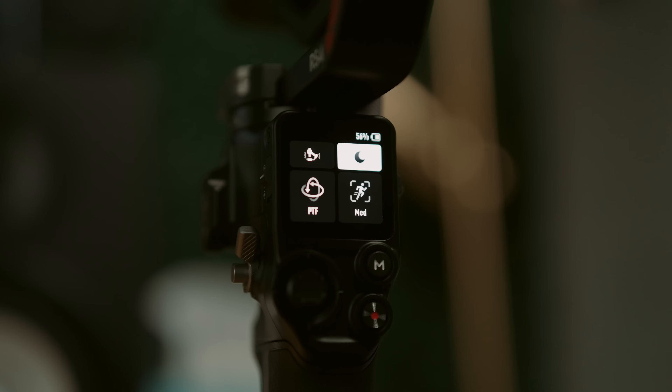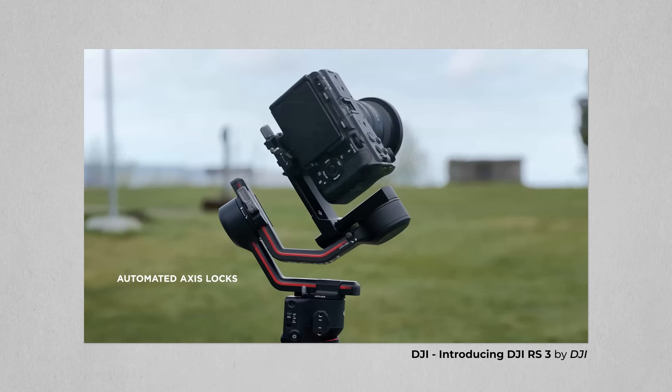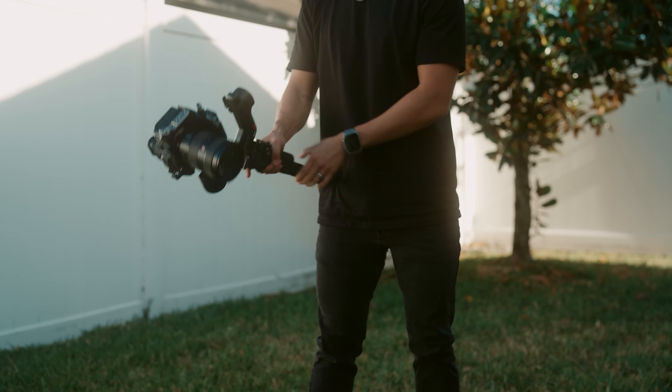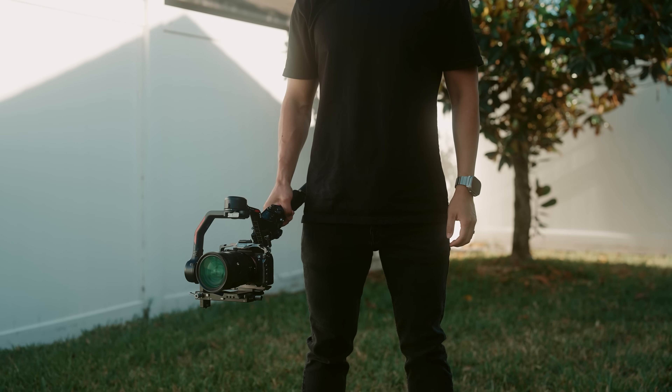There are a lot more features and useful settings in the RS4 menu, like changing your follow speed from slow to medium to high. And my favorite feature — it's been around since the RS3 — is the auto-lock functionality. When you power down, it automatically folds the gimbal up and engages the locks so everything is nice and tidy and nothing is dangling and swinging around. When you power back up it unlocks everything and is ready to go. After actually using it in person for an entire day, I would genuinely switch gimbals just for this feature alone.